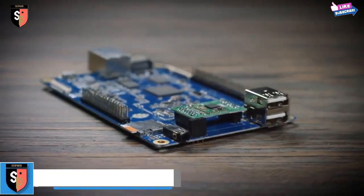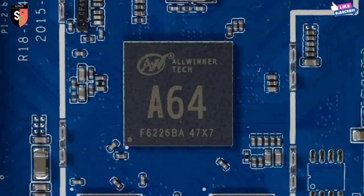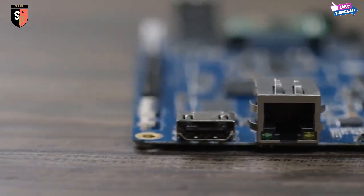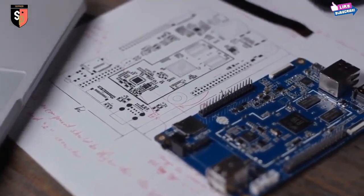Introducing the Pine64. The Pine64 is a fully expandable 64-bit quad-core single-board computer, with a 1.2 GHz 64-bit ARM Cortex CPU, two USB ports, an Ethernet port, and a full 4K HDMI output. The Pine64 has everything you need to build your next project. Purchase the basic unit to run Linux or Android.